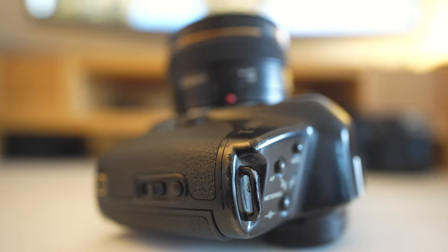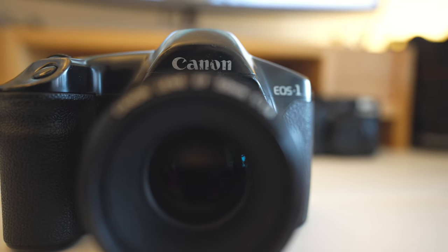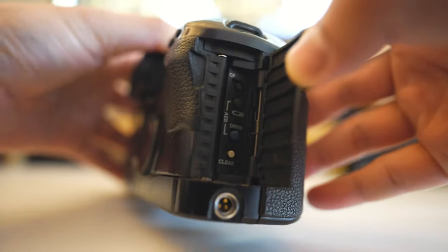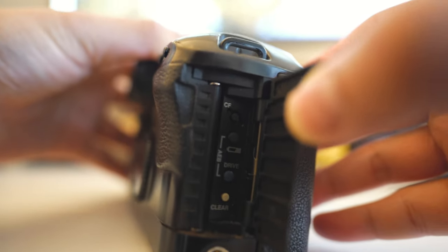Talking about build quality — this camera is polycarbonate plastic, not magnesium alloy like the more modern 1DX or 1D line, but it's a tough plastic proven by all the scratches and drop marks on mine. I got it second-hand, and whoever used it before clearly put it through quite a few environments. The grip area does feel plasticky as it's a flap covering the functions and settings.